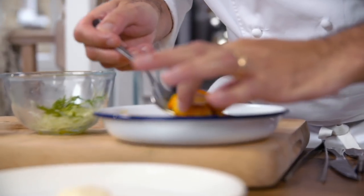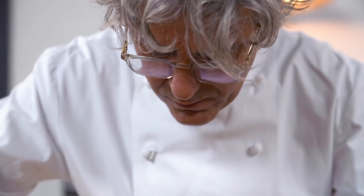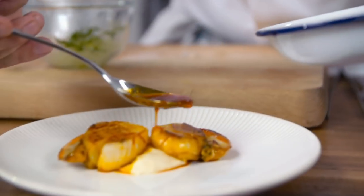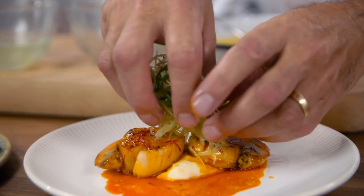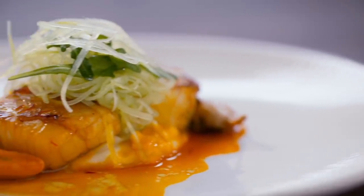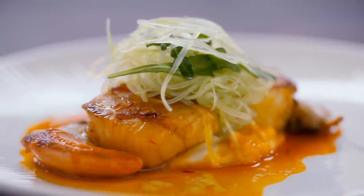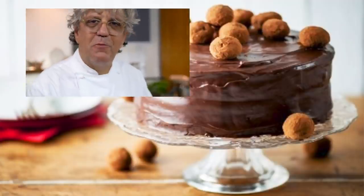I've got my celeriac purée. Add some of the vinegar and then the celery. This is my pan-fried scallops with saffron vinegar, celery and rocket salad. Buonissimo!